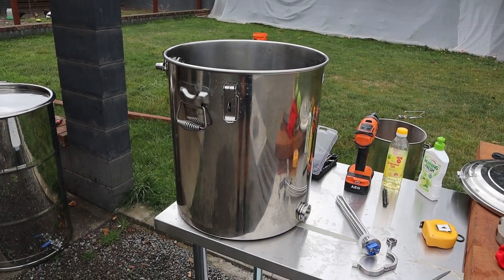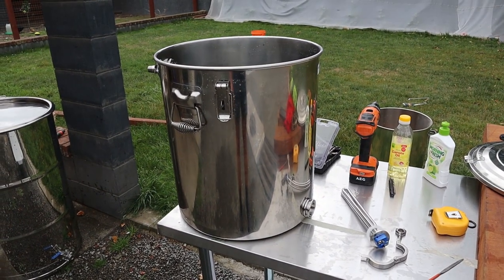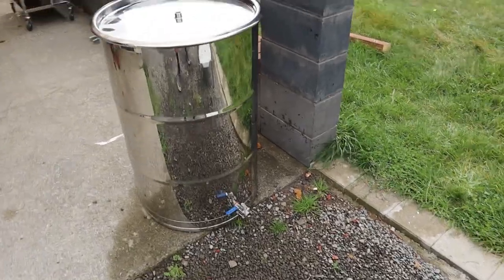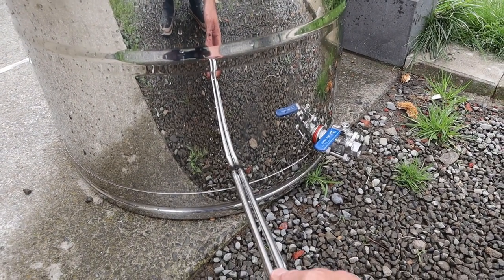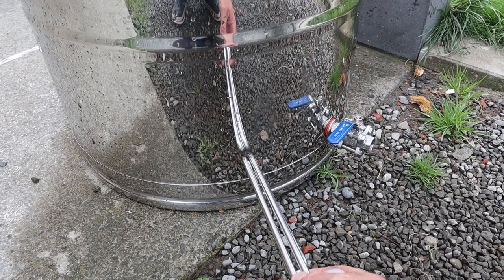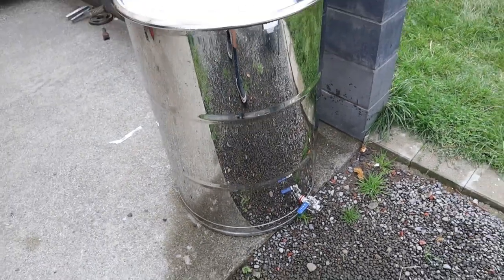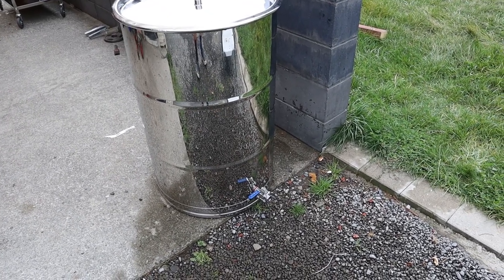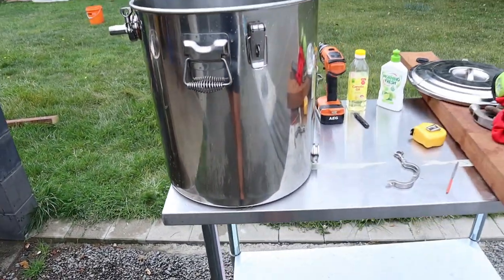The boiler is going to be a homemade steam generator, and it's going to be separate from the steam barrels I'm going to use. The reason I'm not doing the more traditional method of having the element in the bottom of the barrel is because I had one like that and had a problem with the water supply shutting off halfway through. The element cooked off all the water and started heating the metal to a few hundred degrees, which then started burning all the wood in there, turning it into a big combustible barrel — which was highly dangerous.